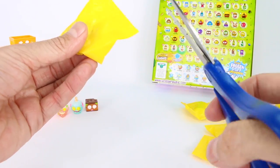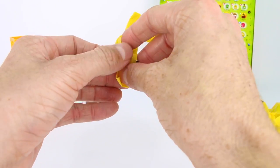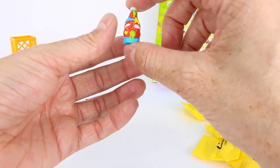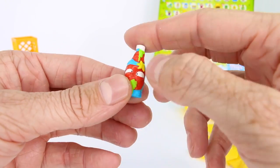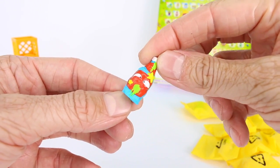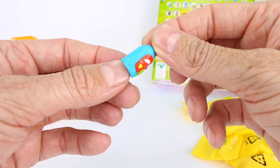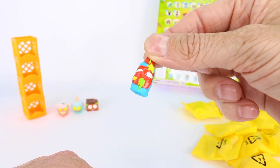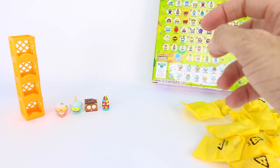I wonder if we're going to get any color changing ones — that would be really neat. This one is Awful Oyster Sauce, and it's a common. Look how disgusting that oyster sauce looks — yuck, no thank you! I would never have oyster sauce that looks like this, let alone oysters. Oysters are kind of gross to me, not gonna lie.